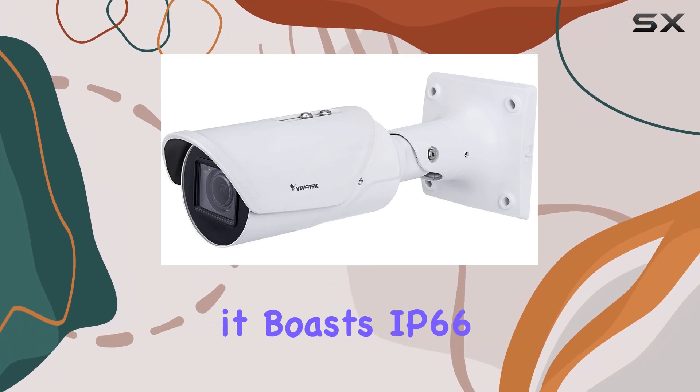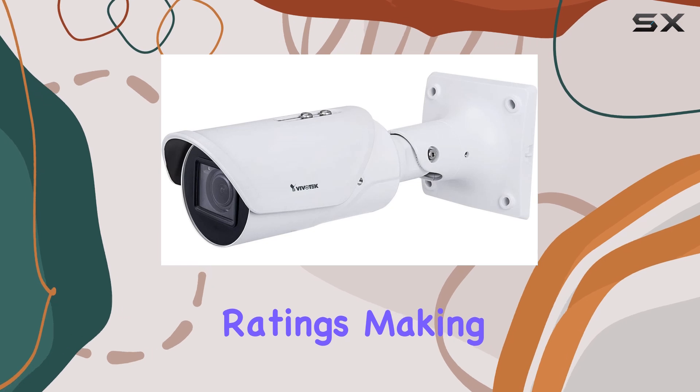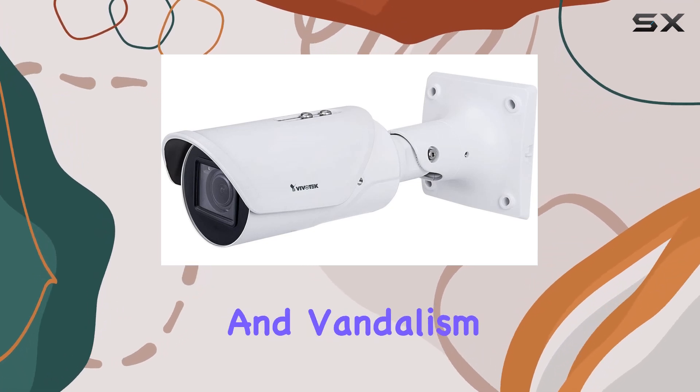Built to withstand harsh environments, it boasts IP66, IP67, and IK10 ratings, making it resistant to dust, water, and vandalism.